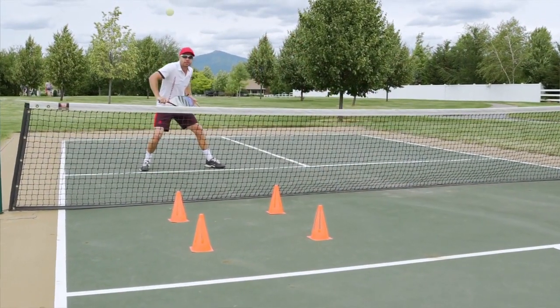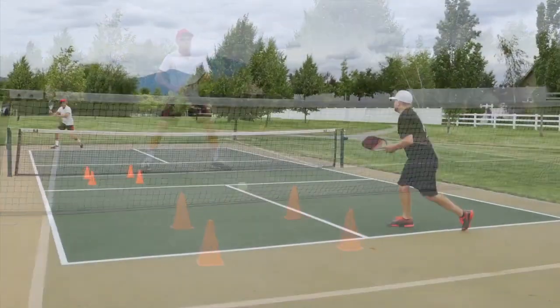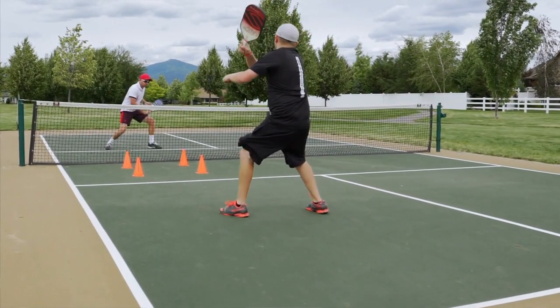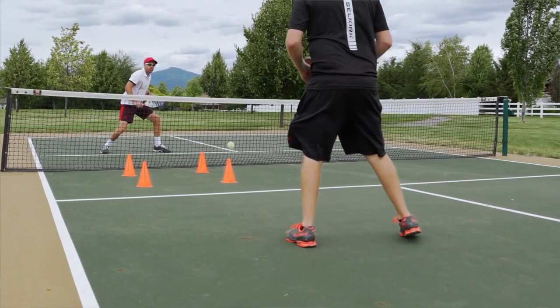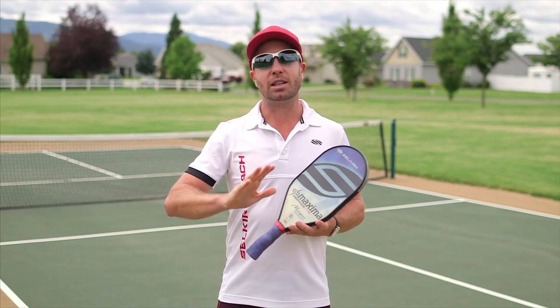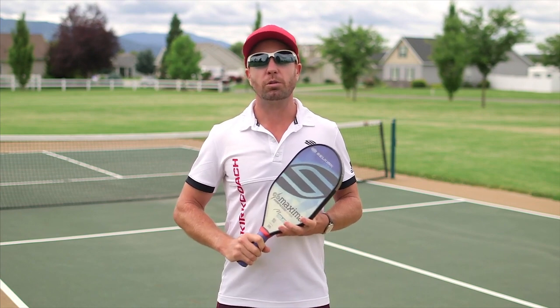An easy drill to practice this is the good old fashioned target practice of a cone or a bucket. Have a player on the baseline hitting hard and fast at you while you attempt to block the ball, dropping it gently inside the kitchen. If you don't have a target handy, think about trying to get your shot to bounce at least twice inside the kitchen. That'll tell you if you've done a good job with the fourth ball drop shot.